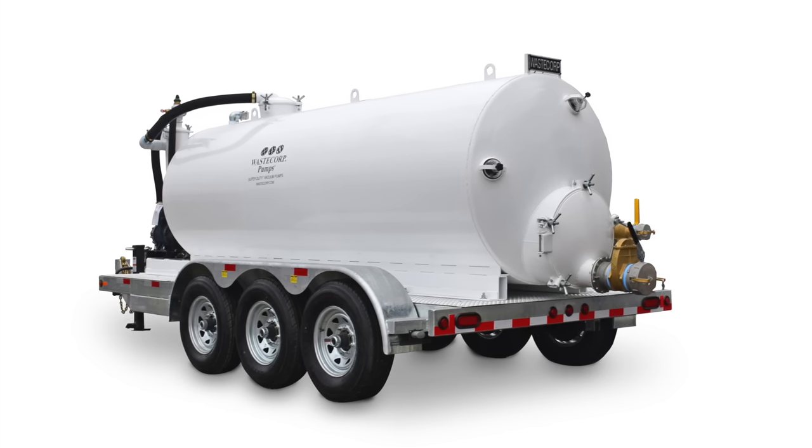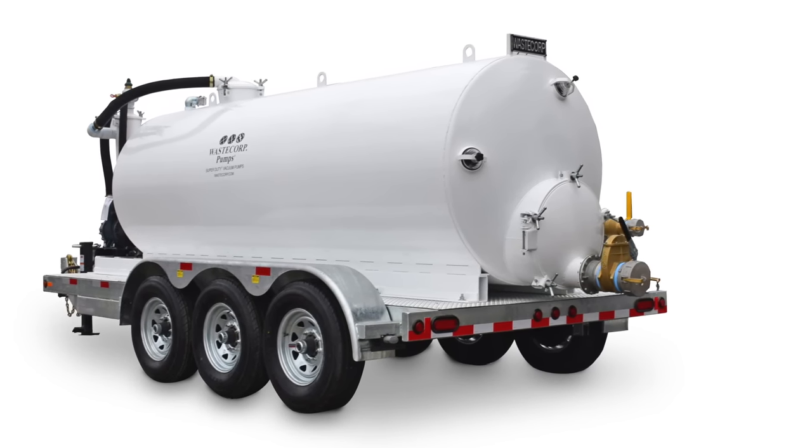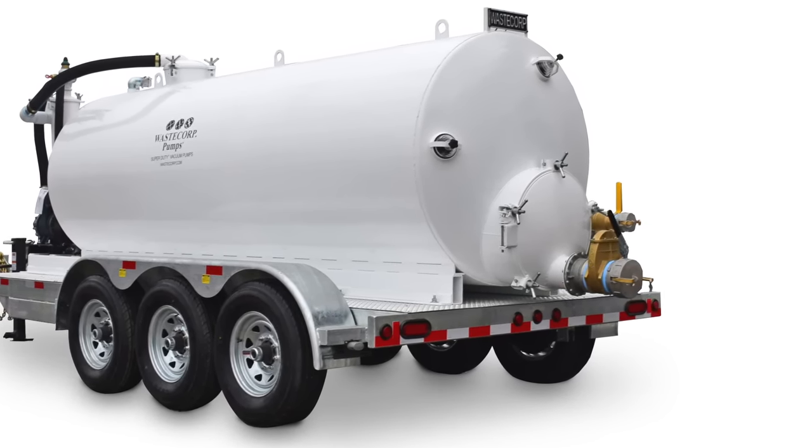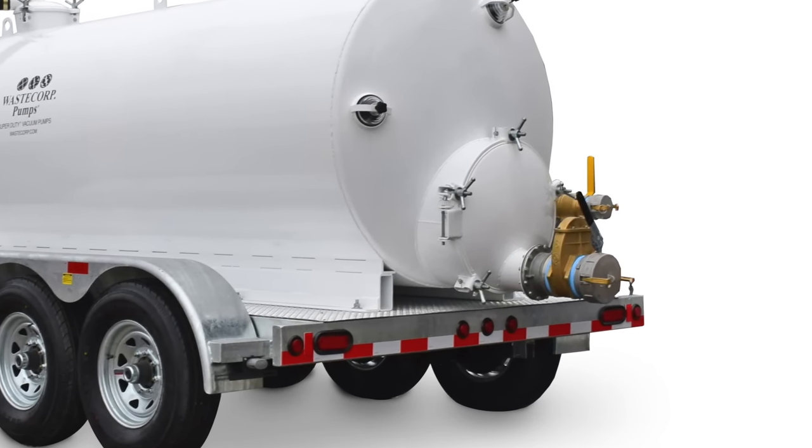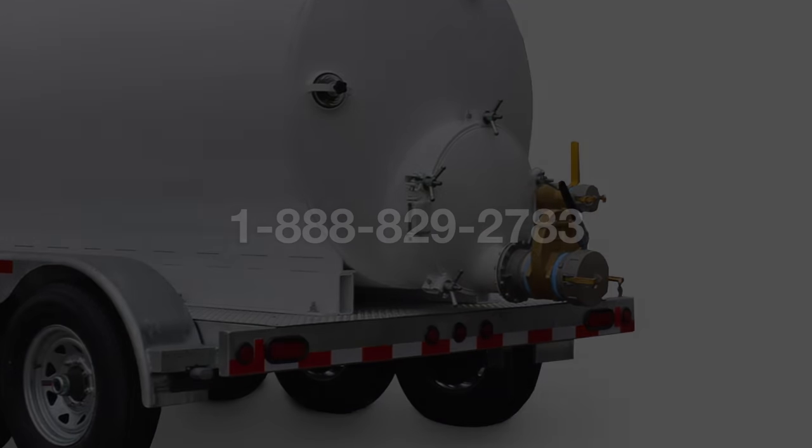For easy tank cleaning and inspection, manways are available in 20, 25, or 36 inch diameter sizes and include two 5 inch sight eyes at the rear of the tank.